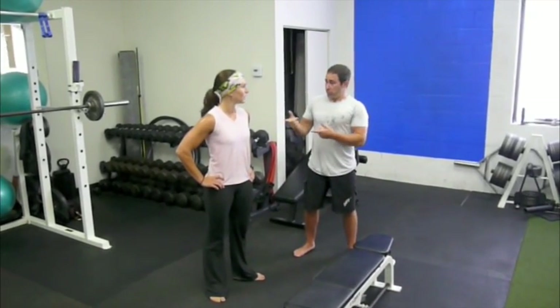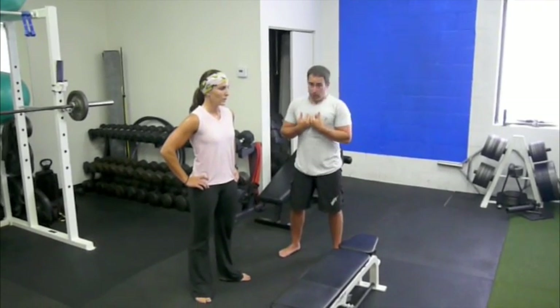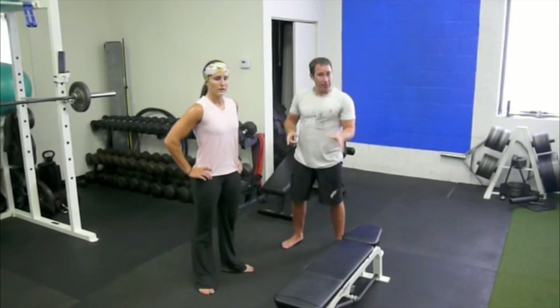We just finished some high rep squats — that should give you the rep range on your log. High rep day blows us up, and now we're going to finish with a leg complex we developed here at Tino Lateral.